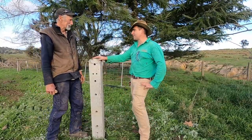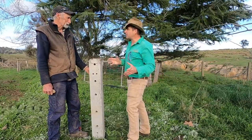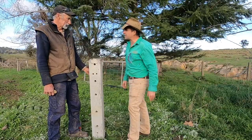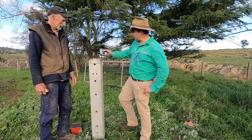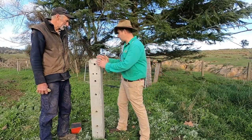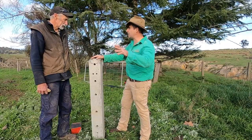That was heavy to lumber around. The intermediate post was alright — you could pick them up all day long. But I reckon you'd have a couple of blokes looking after the strainer post, at least a mechanical aid. I noticed there's a little bit of concrete that actually chipped off the top of the strainer post as it was being driven in, but not so much with the intermediate post.